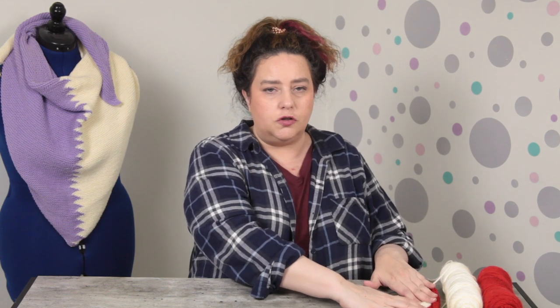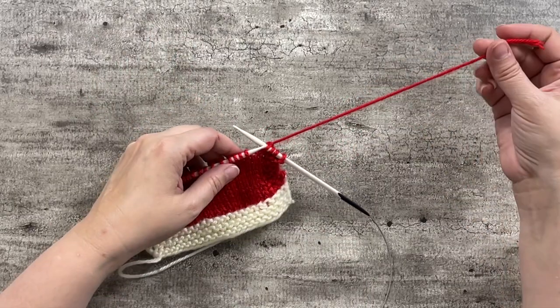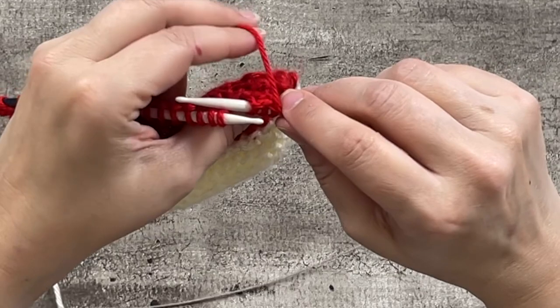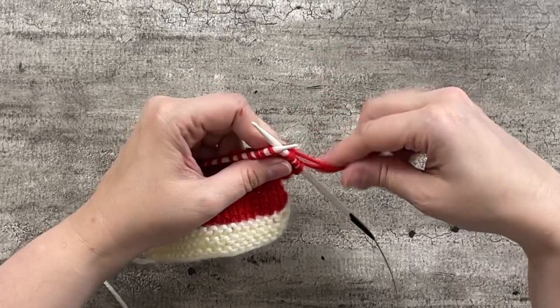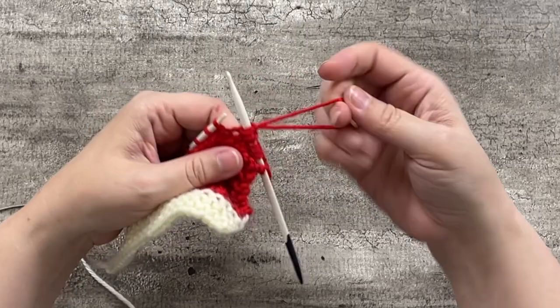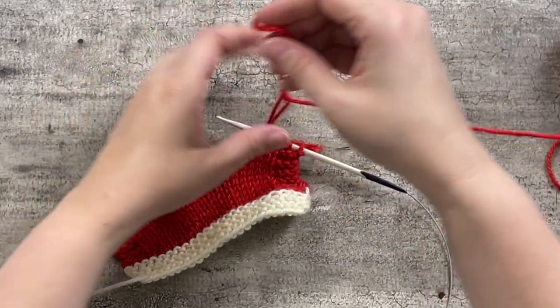So guess what it's time for? Swatch time! So we have the swatch here and I have about six inches of tail left, so it's definitely time for me to join in a new ball of yarn. I'm going to take my tail and bring it over and create this little bit of a loop. I still have about an inch of tail left that's going to stay to the back of the work.